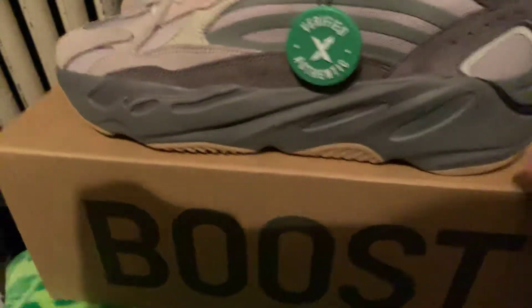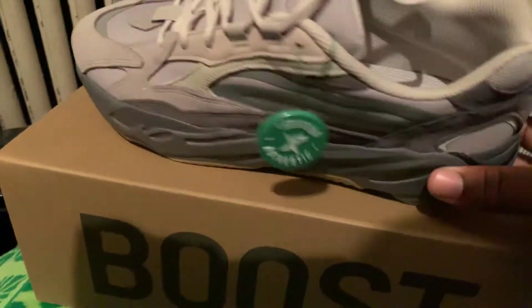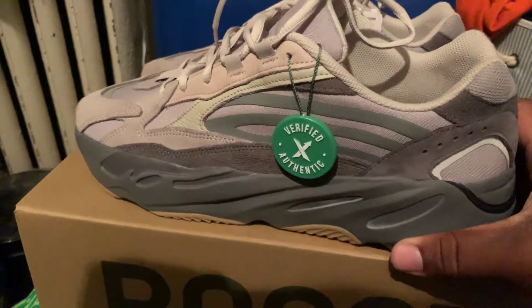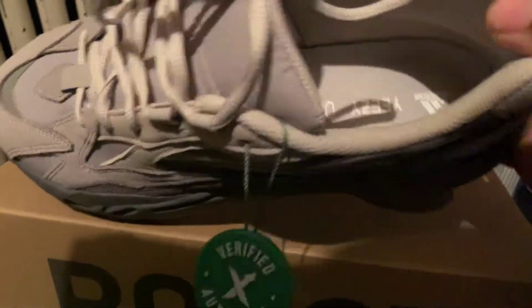So far, I always wanted the 700. These are my second pair of Yeezys. I got the first pair — I got the Butters, which is the 350s. Got them.